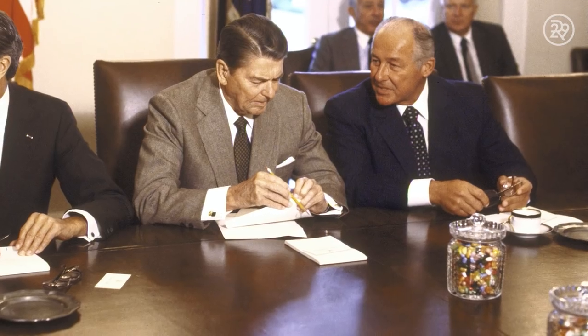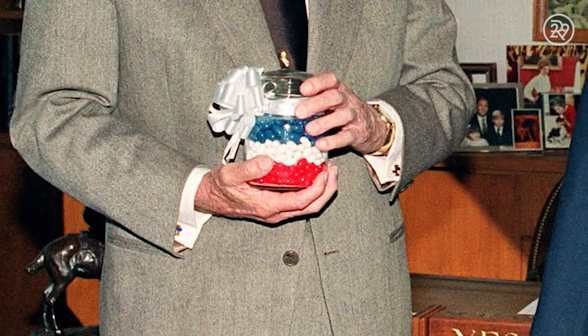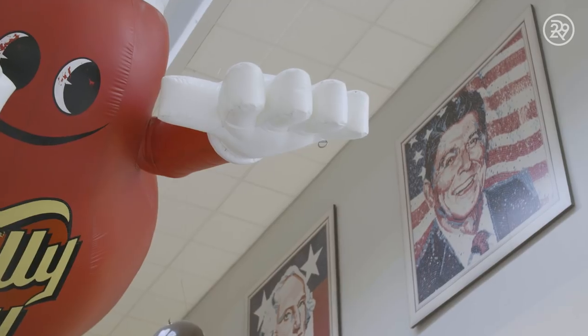Fun fact: President Ronald Reagan historically munched on these sugary treats to wean himself off pipe tobacco. He was such a jelly bean fanatic that he even gifted a jar of red, white, and blue beans to President Clinton when he was elected in 1992. I guess a love for jelly beans is something we can all agree on.